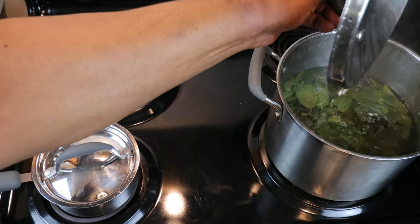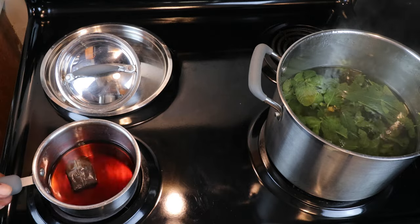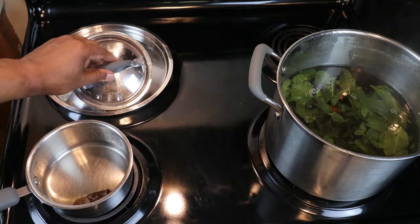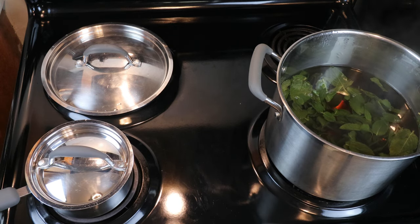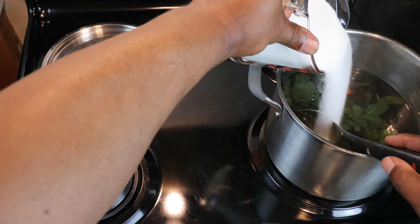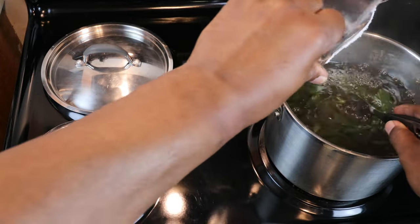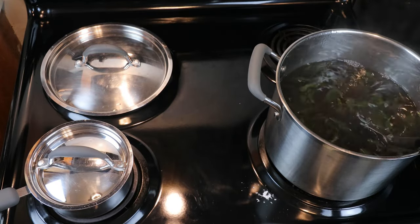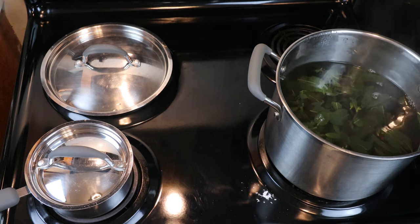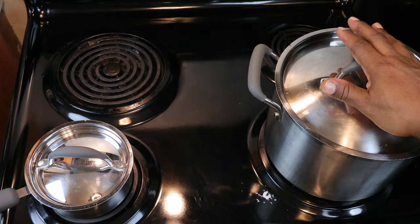Now that our mint leaves have finished simmering, we're going to add in our tannin mixture and four cups of sugar. We'll make adjustments later if necessary — I want to bring our hydrometer reading up to 1.080 if possible. We'll incorporate that sugar, then turn the heat off and cover our mixture, letting it come down to room temperature.